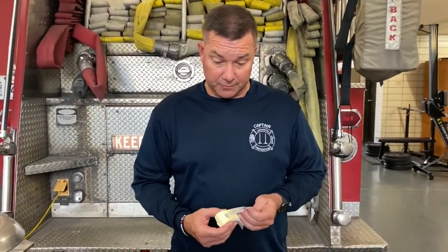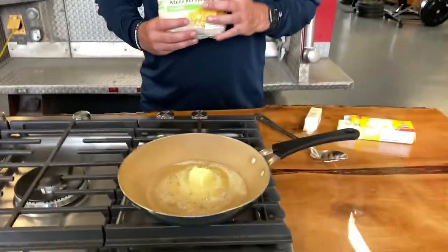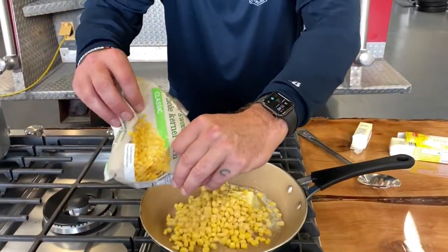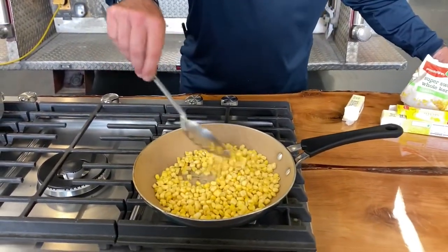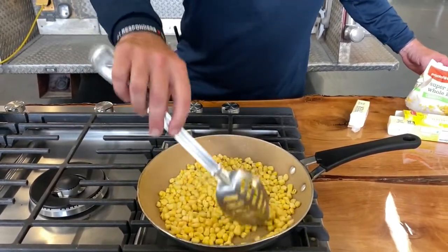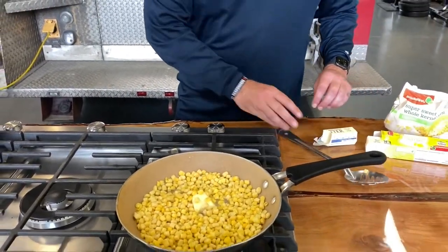First things first, let me get this going. I'm gonna put just about half a stick of butter in here and heat this up. You can see the butter's melting right here. I want to get some super sweet corn — whole kernel corn — and dump about half a bag in here, just let this warm up and let the butter melt in while we keep this on the side.